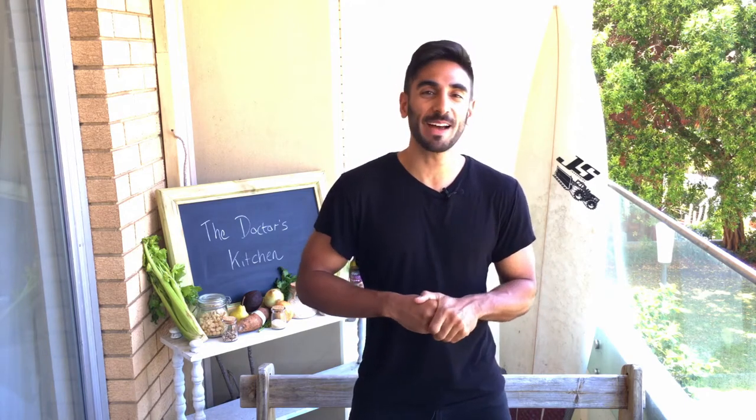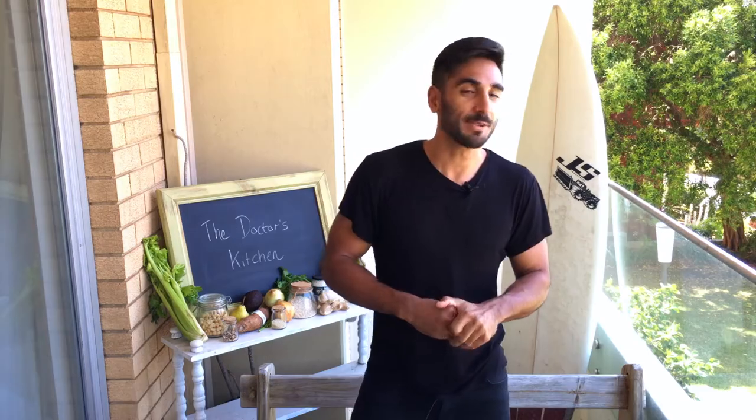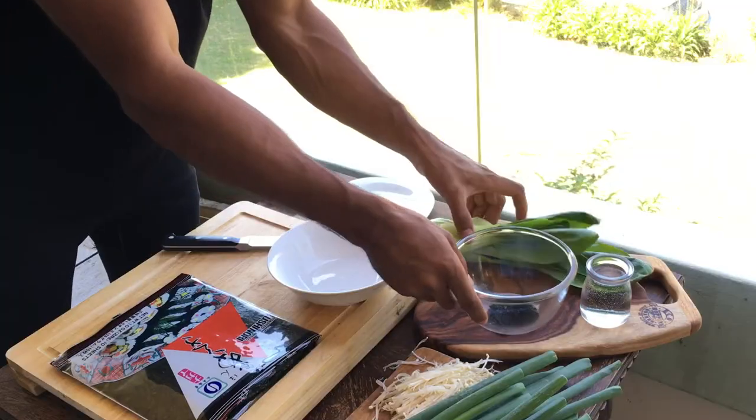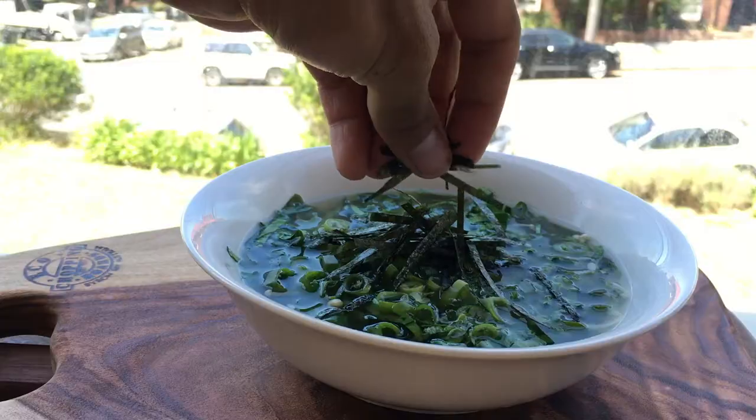Hi, welcome to the Doctor's Kitchen. Sorry about the noise today, it's massively loud on my balcony. We're going to try and make some miso soup. It's super easy — it's just all about fresh ingredients. I've just come off a night shift, I'm massively tired, but this is going to sort me right out.